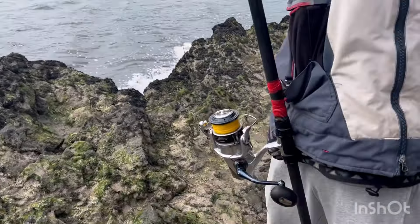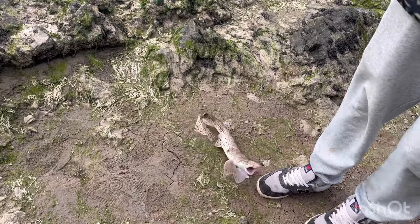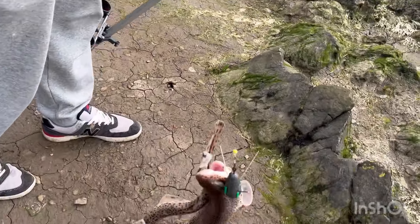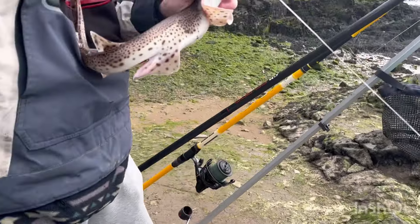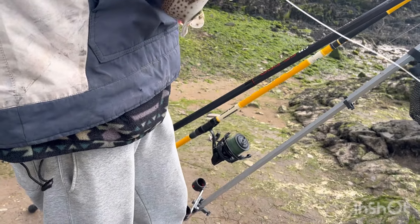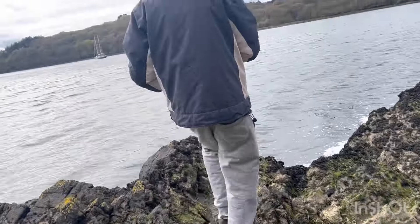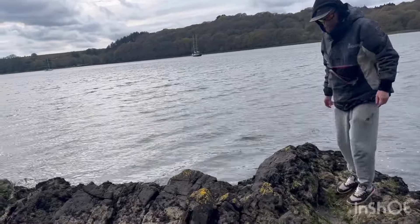Little doggy. Lesser spotted dogfish - or as they call them now, cat shark. Nice little fish for its size though. Quick release - there he is. Get him back in. He's gone.